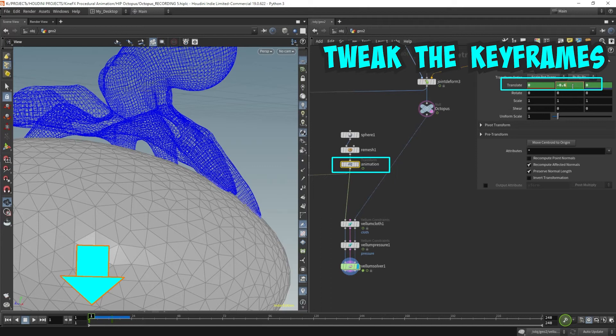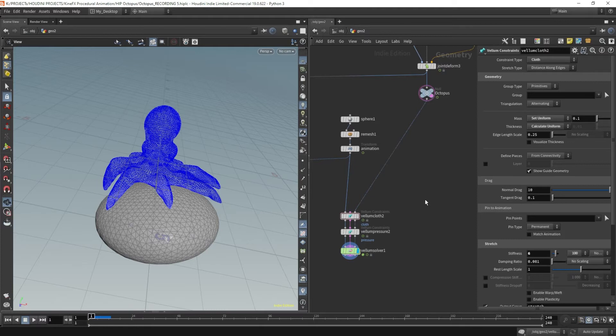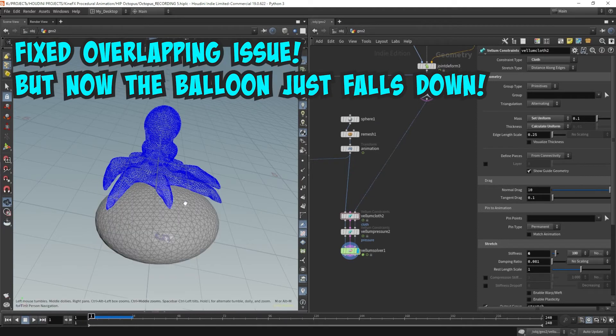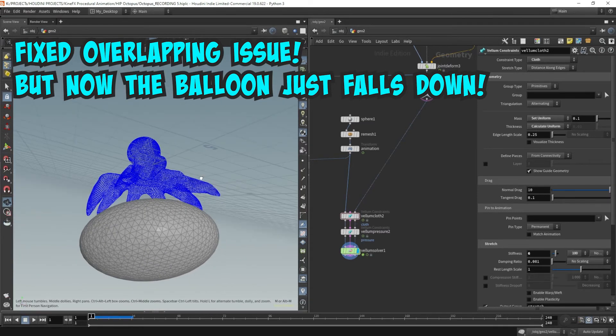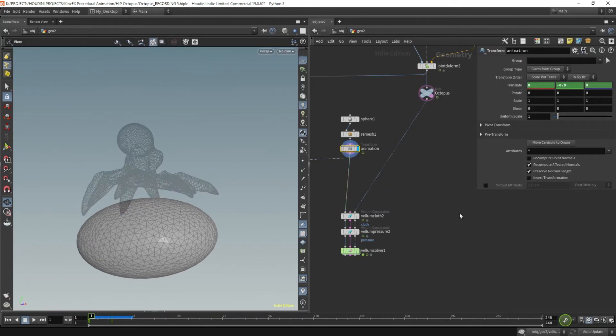Let's go a little lower. Let's just move it down and try this out. Okay, so the balloon just falls right down. We've fixed our overlapping issues — we don't have any more points that are overlapping. But we need something to push the balloon upwards so it follows this animation.